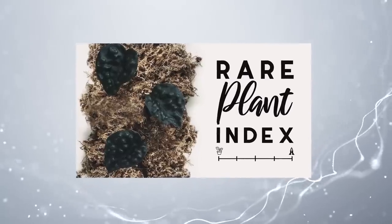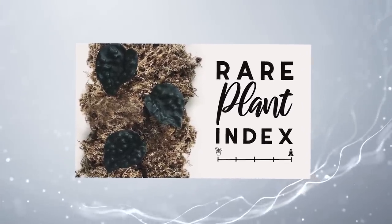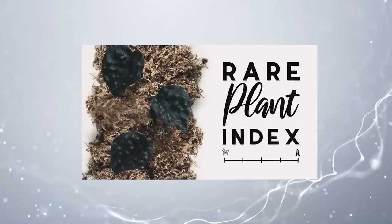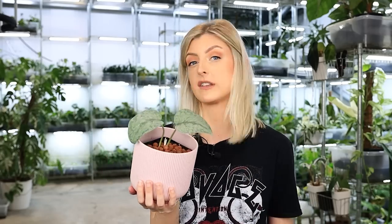You can go for the really affordable one, which is the Silver Ann, or you can go for the Platinum, or you can go for this — there's a few other ones as well. If you're interested in different types of Skindapsus, I do have a Skindapsus rare plant index — a video where I take you through plants that are uncommon to extremely rare, and I tell you my opinion on them. If you want to see a load of Skindapsus with pictures, that's a great place to go, and there's loads of silver ones in there.